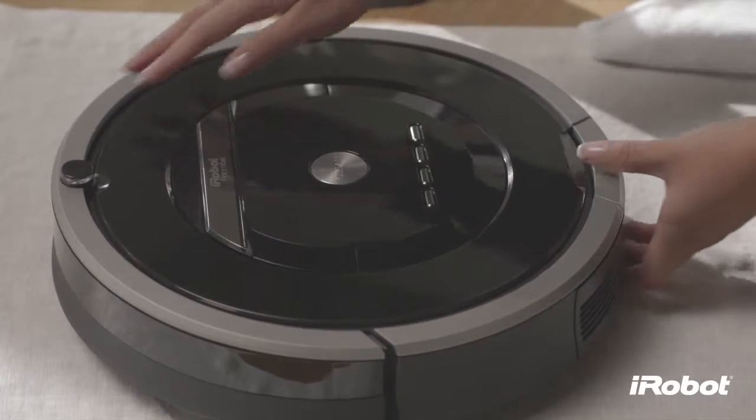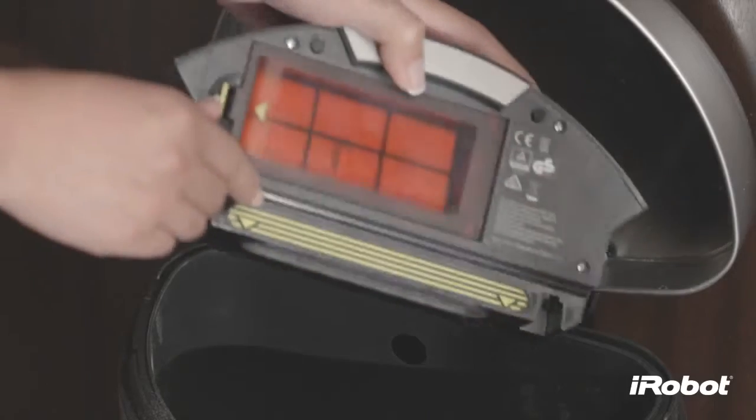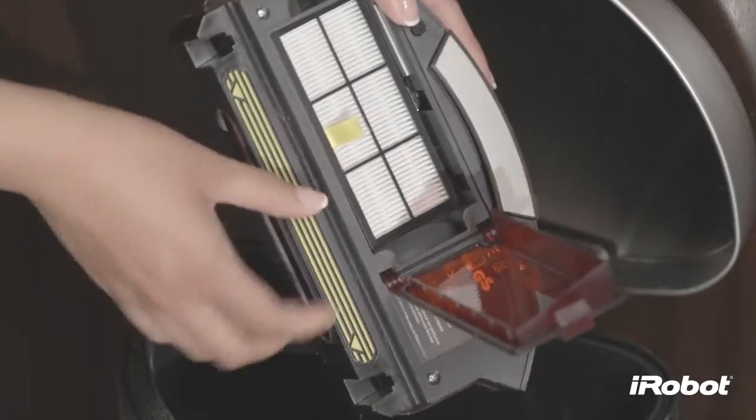Remove the bin by pressing the bin release button. Now press and lift the filter door release tab. Remove the filter by grasping the yellow tab.